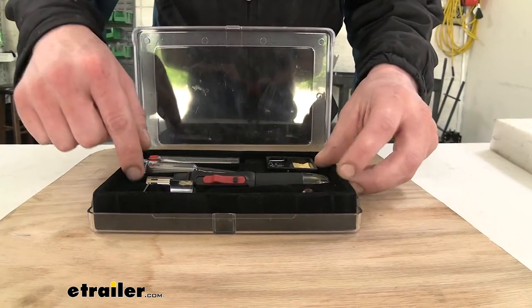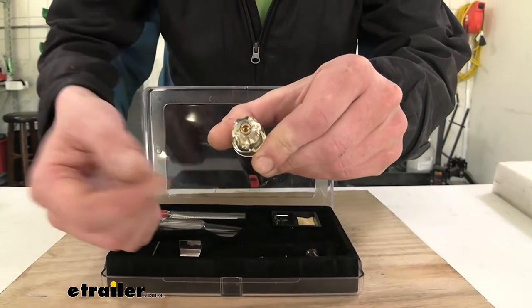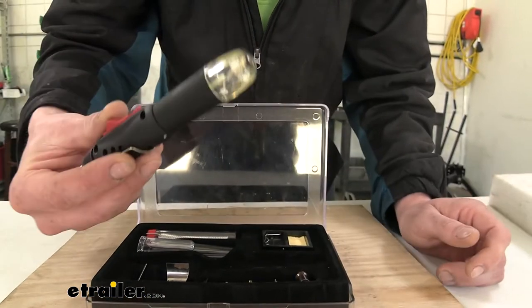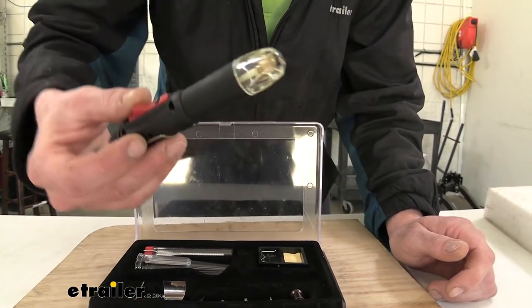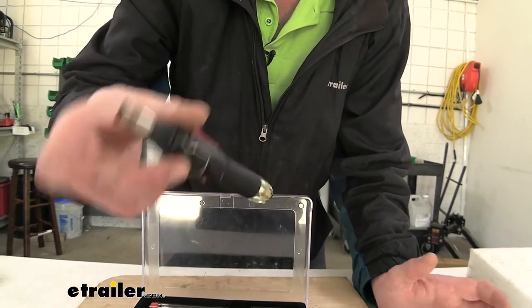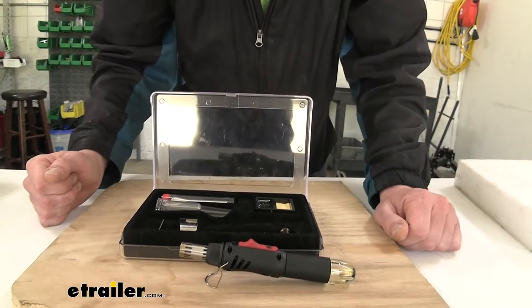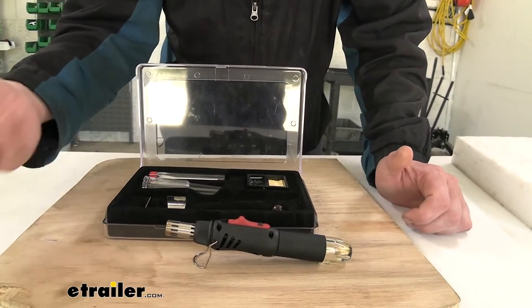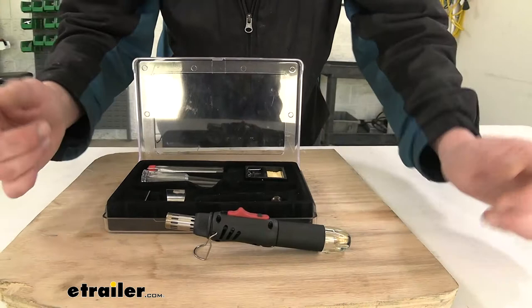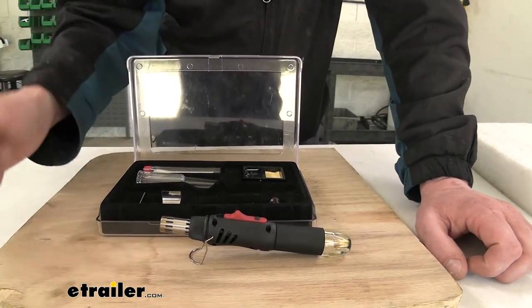We've gone ahead and filled it with butane here in the bottom — you just put your butane in the end and it'll fill right up. It's got a nice clear sight glass so you can see how much you've got left, so you can determine if you're going to need to add more to complete your job. You can also see it's got a stand on it, so while the tip heats up and you're twisting wires or doing other things, you can set it down without worrying about damaging any surfaces.